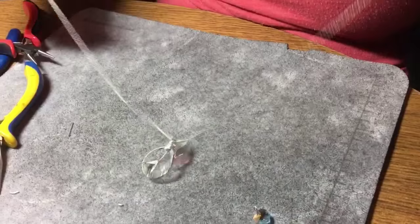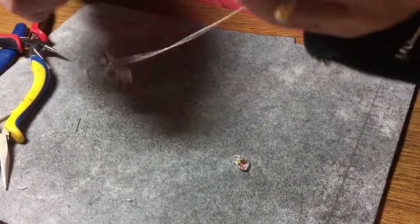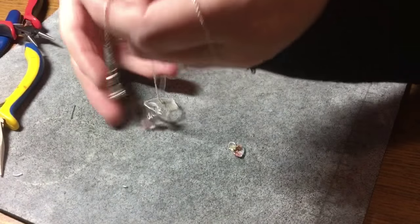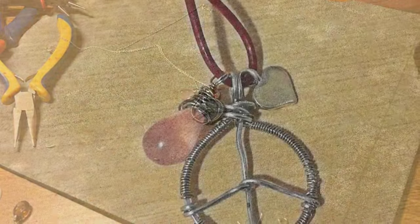You could add that. I have a heart here — you could do like a peace and love. There are so many different options. You could put it on leather if you want. So this concludes the tutorial. I hope you liked it. If you did, please like, share, subscribe and comment, and we'll see you next time. Thanks for coming. Bye for now.